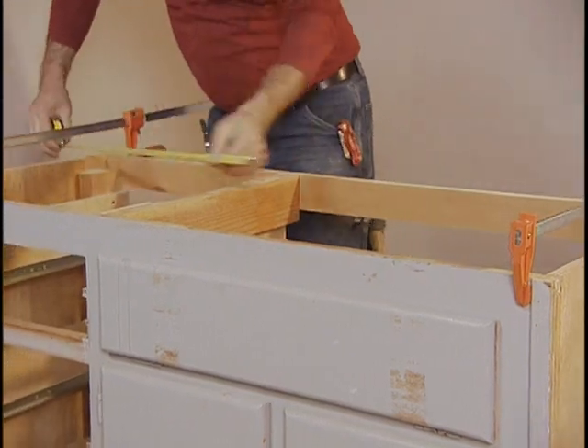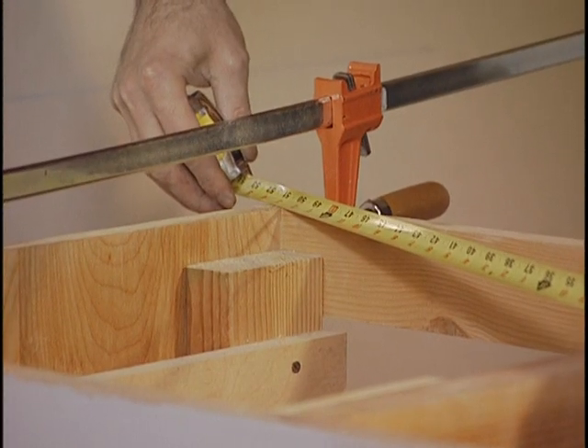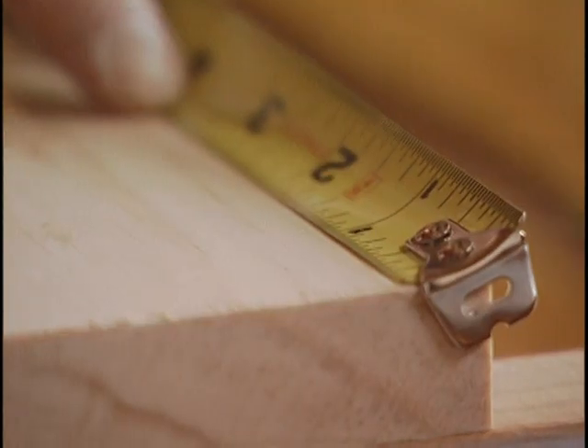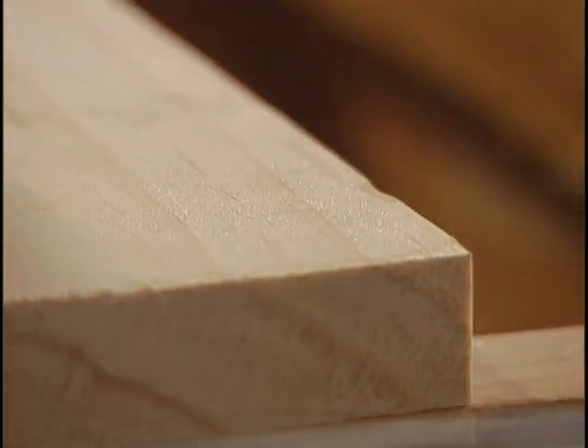Cabinet makers and furniture makers like a smaller three-quarter inch wide 16-foot tape. Unlike most carpenters' tapes, the first foot is marked in 32nds of an inch, which comes in handy when precision is important. And wider tapes get unwieldy in smaller spaces.